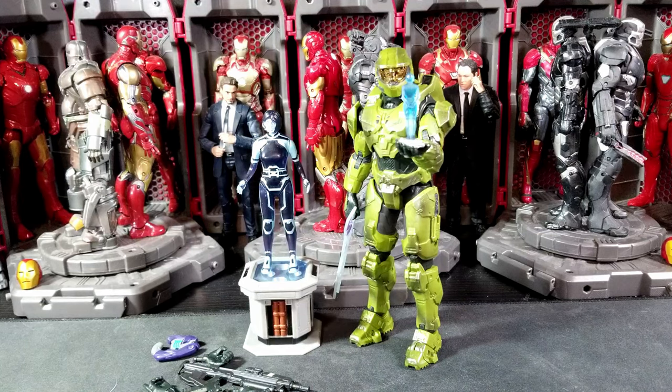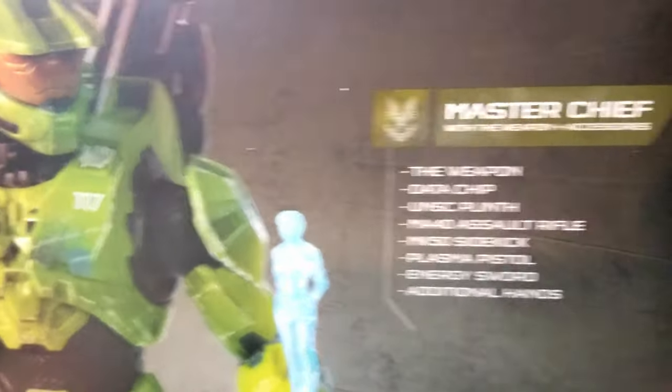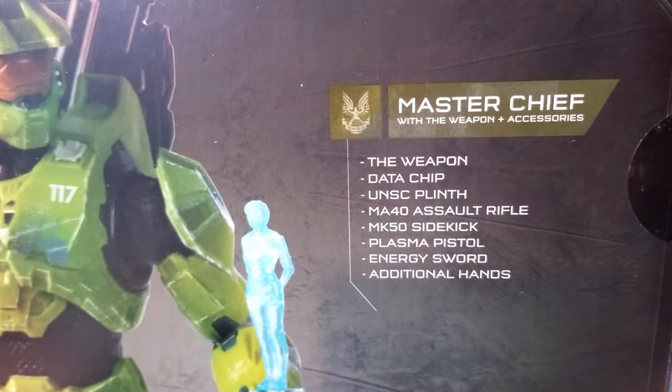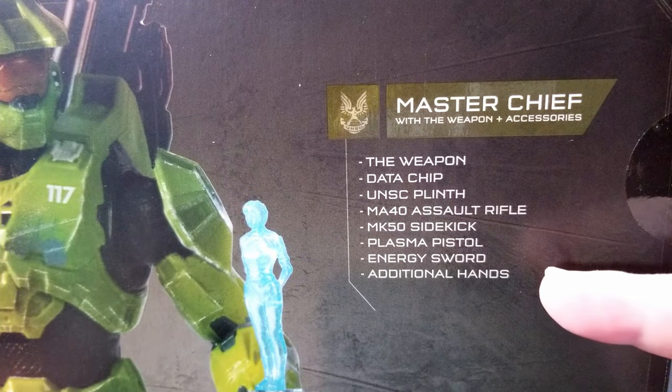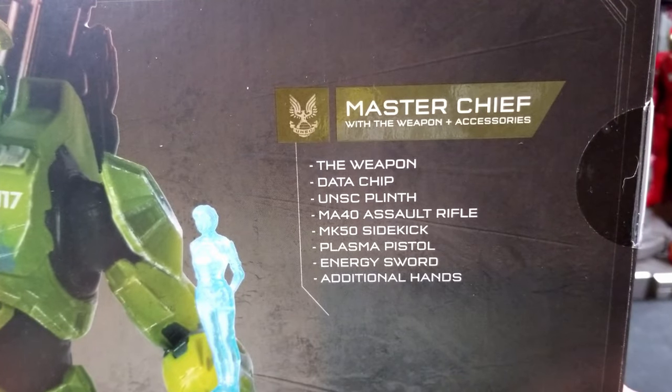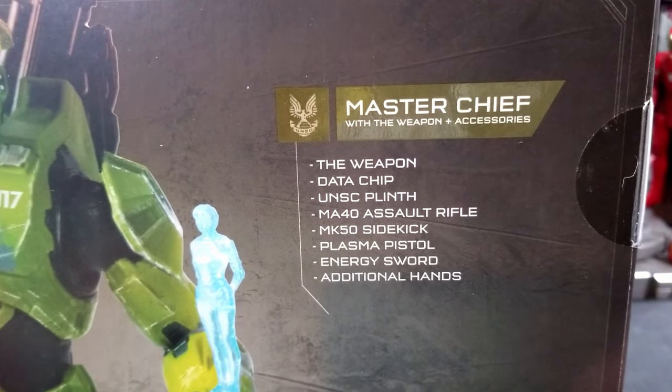This is the deluxe Master Chief with the Weapon figure accessory. Pretty cool what you get in the box — it's all right here: Weapon, data chip, UNSC plinth, MA40 assault rifle, sidekick, plasma pistol, and energy sword.